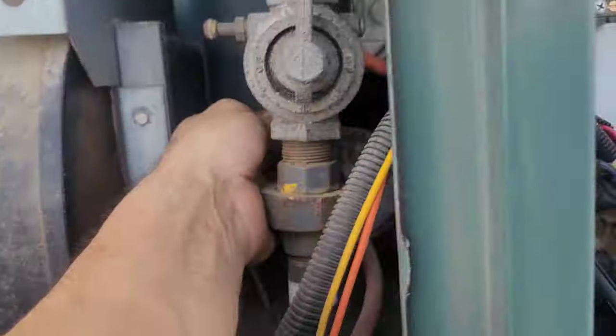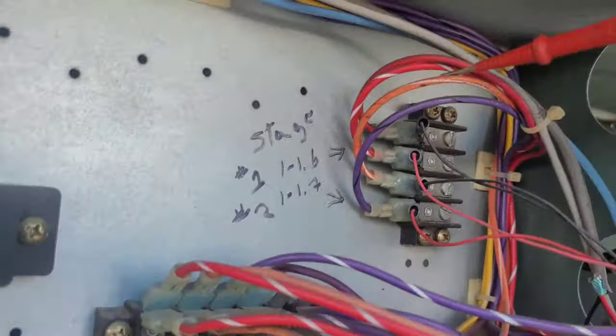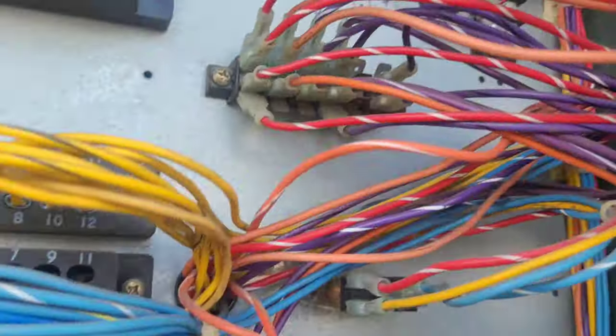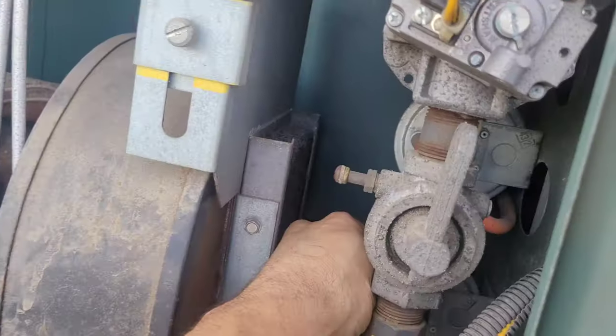Got no flame. Now I'm gonna see if my pressure switch is working. I've got a purple-white stripe wire and an orange-white stripe wire, and then I've also got those wires coming over here. I'm gonna pull that apart and run ohms.